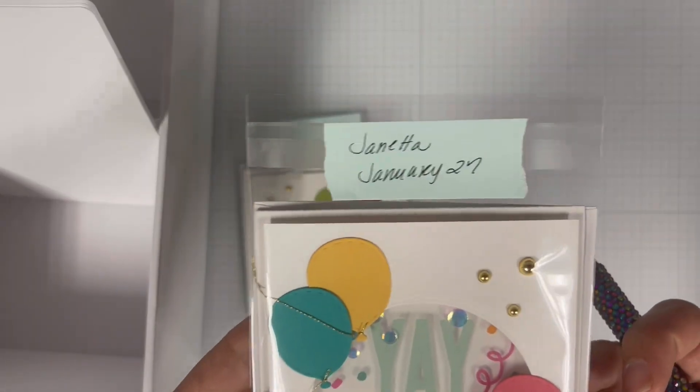For the windows of the shaker card I'm going to cut out two pieces of acetate. To adhere the acetate to the card base I'm going to use adhesive tape from Scrapbook.com. I'm then going to adhere the piece of acetate to the card base and give it a good press just to make sure that it is secured.